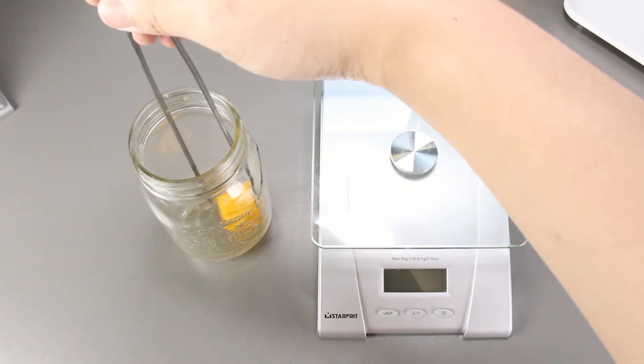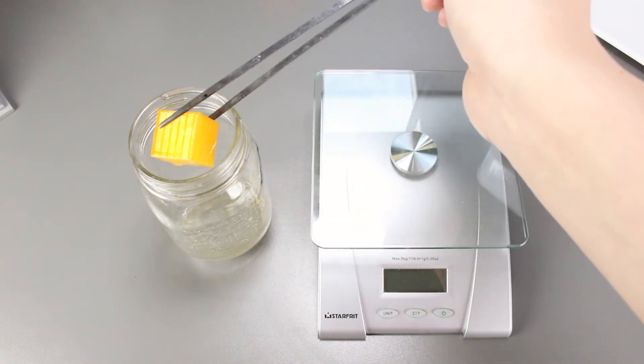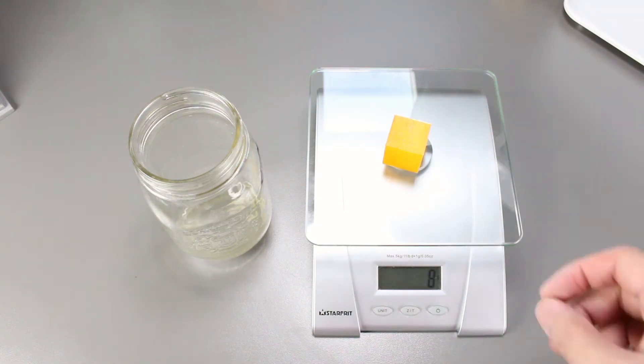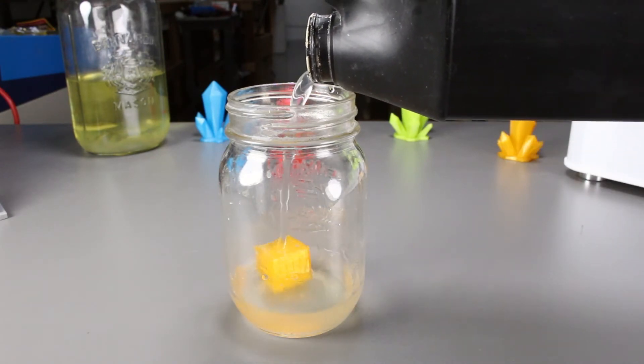Let's wash it off again and then weigh it. It's still 8 grams. Now we will put it back into the jar and add a new batch of bacteria and then wait another week.